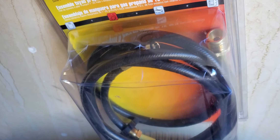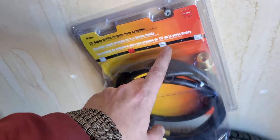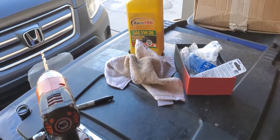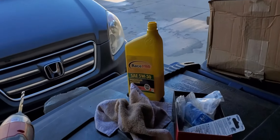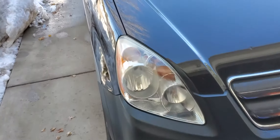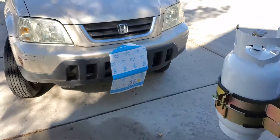I picked up this 10-foot buddy heater hose that doesn't require a filter. I also picked up some 9-inch cylindrical brackets, and this is some of the tools that I used to put it together today.